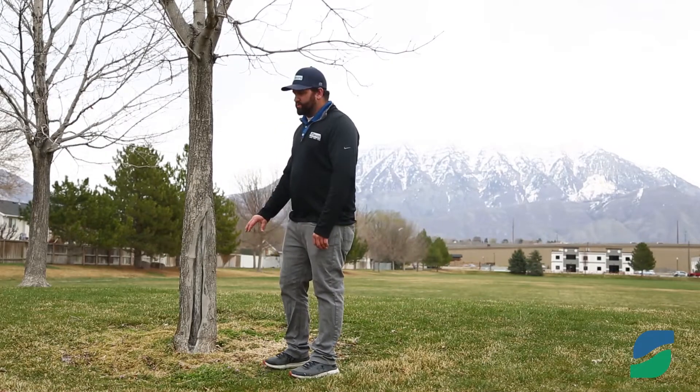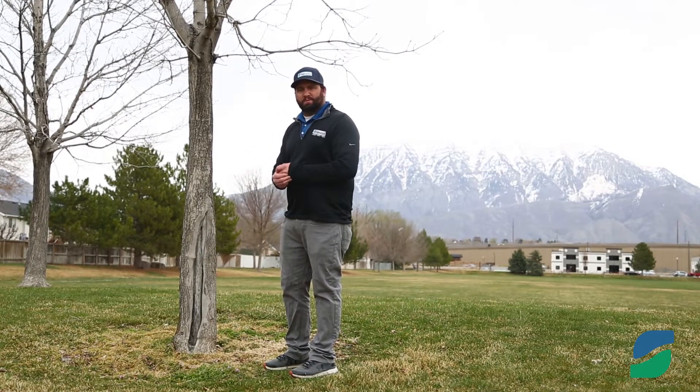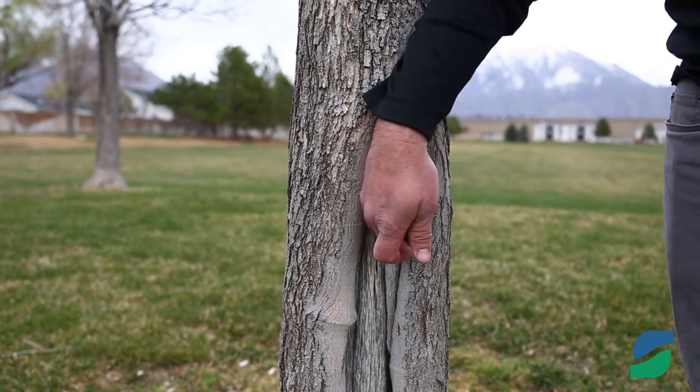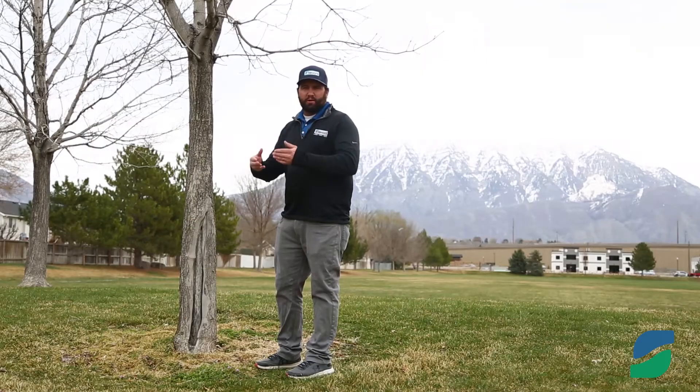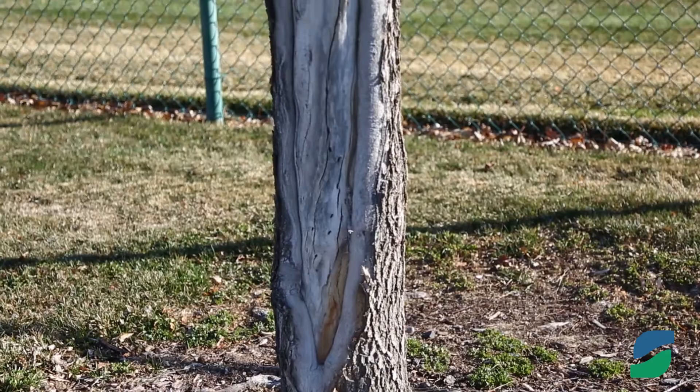Also, one thing to look for in our trees that have sunscald issues is to see if they've healed on their own. Oftentimes what they'll do is the bark of the tree around that wounded area will start to curl, which allows that tree to heal, so that nutrients, bugs, and other insects and things can't get into our tree and cause damage.